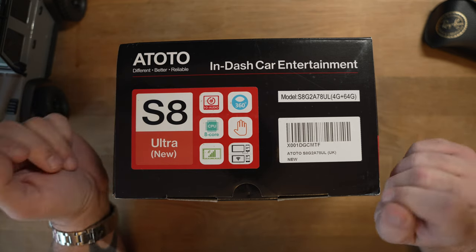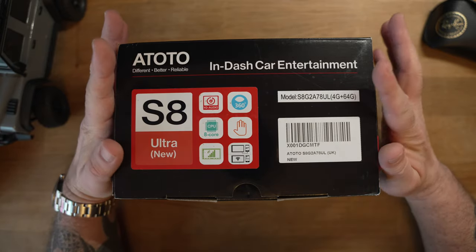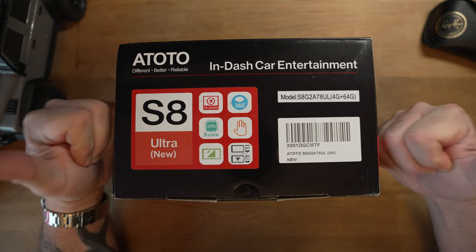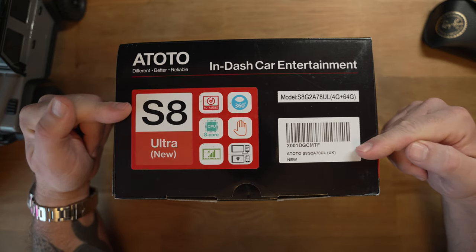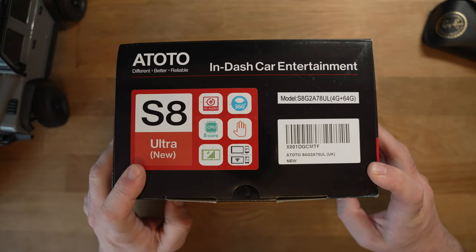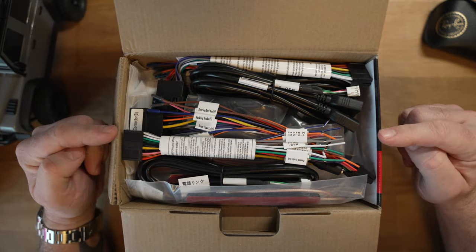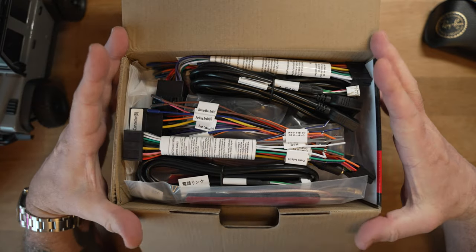I'm hoping the S8 Ultra seven-inch has the same screen as the 10-inch one in the van, which has an absolutely awesome screen — one of the best I've seen on any car stereo. Let's get this thing open and see what you get in the box. We've got lots of cables, so I'll move the box out of the way and pull everything out one at a time.